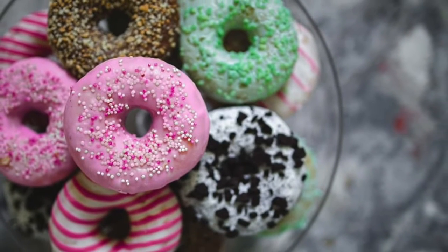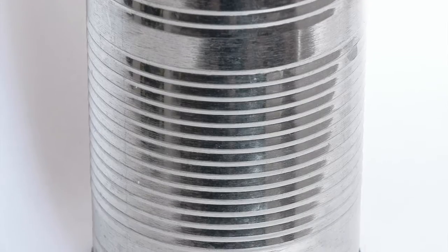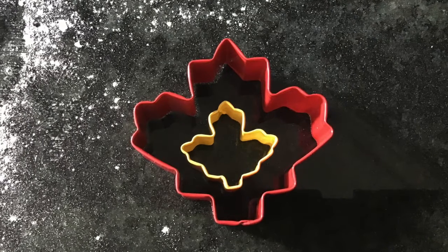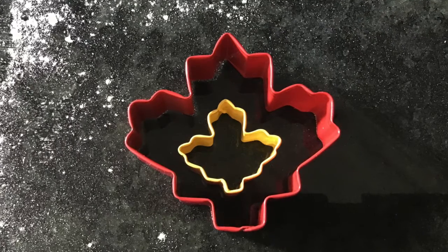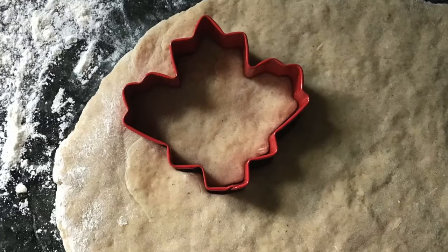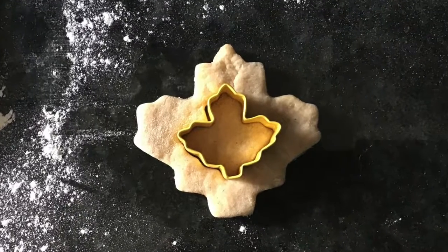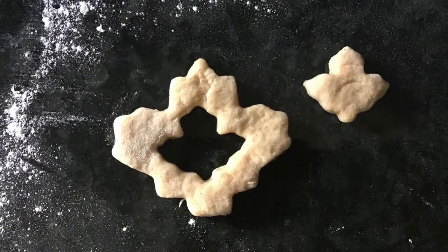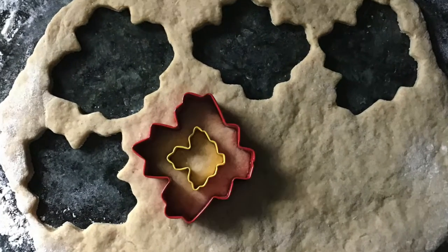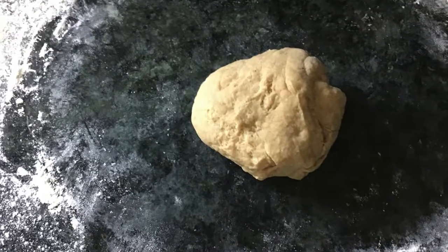Doughnuts are normally circular shaped, so if you have circle-shaped cookie cutters or a can, you can cut your doughnuts out with that. I have adorable little leaf cookie cutters in a large and small size, so I'm going to use those. Take your larger cookie cutter, press it into the dough, then take your smaller cookie cutter and put it in the middle for the doughnut hole. Continue cutting out doughnuts until you can't cut any more, then re-roll the scraps and repeat until all the dough is used.